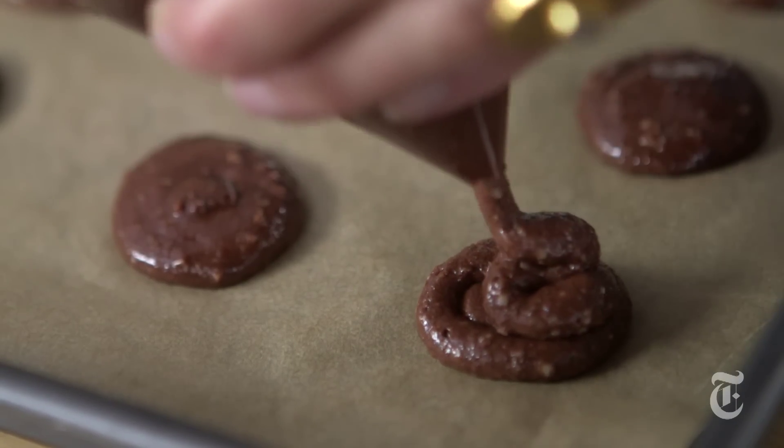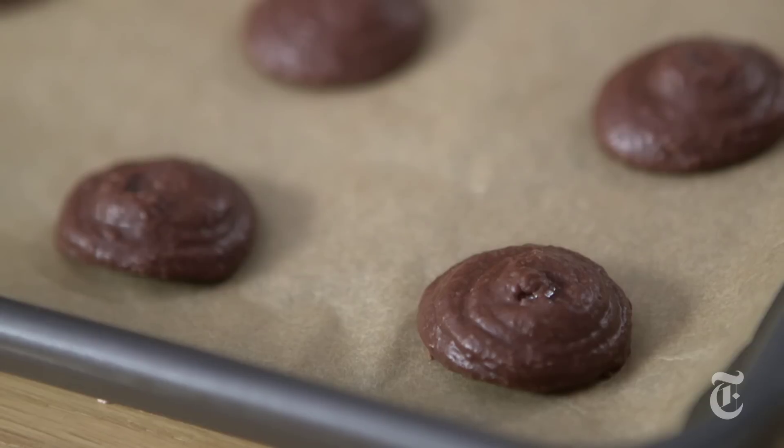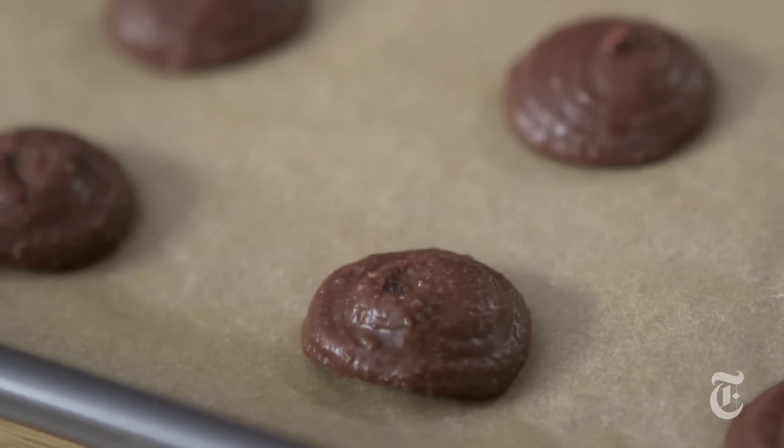Once you have them all formed, you want to leave the macaroons at room temperature for 30 minutes. This is a really important step, so don't skip it. What happens is they kind of dry out, they form a little bit of a crust, and it keeps them from falling in when they bake and makes them a little bit crunchier.